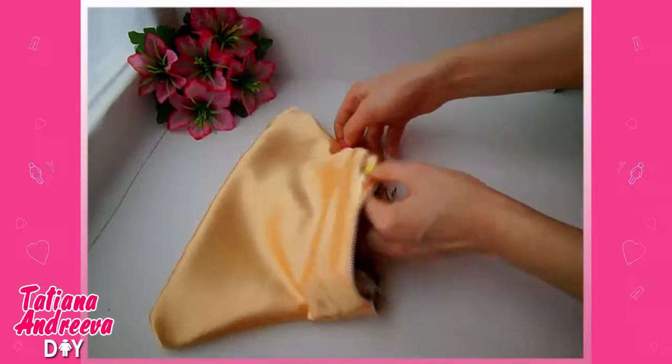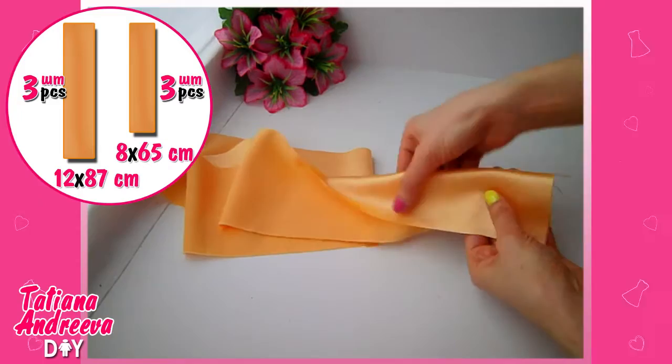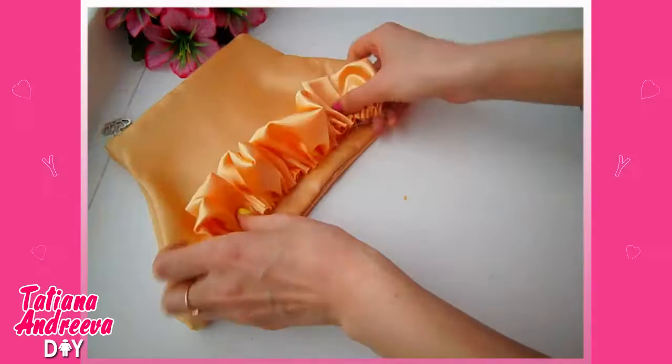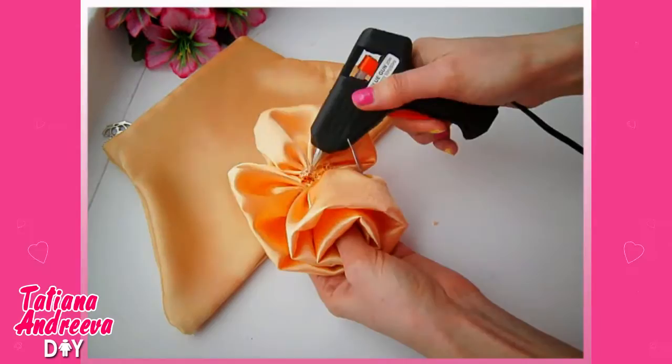Now we will decorate the bag with satin roses. For making the roses, you will need satin strips in the sizes shown in the scheme in the top left corner. Fold the strip in half and gather it by threading along the edge. Gather it until you have 22 centimeters, then fix the thread. Twist the strip into a spiral, fixing it with glue, and you get a fabric rose.